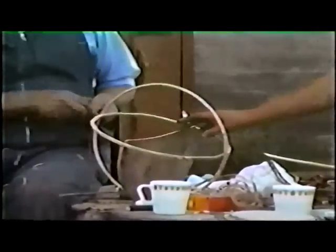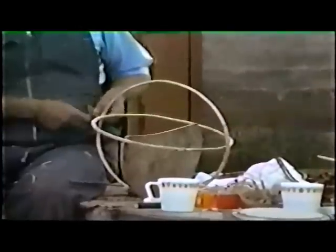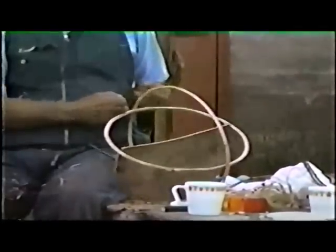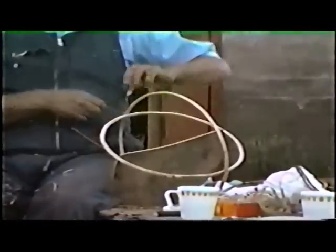A template, or a wooden semicircular form, is placed inside the bottom to act as a guide for the shape of the basket. These hoops are then tied together temporarily.